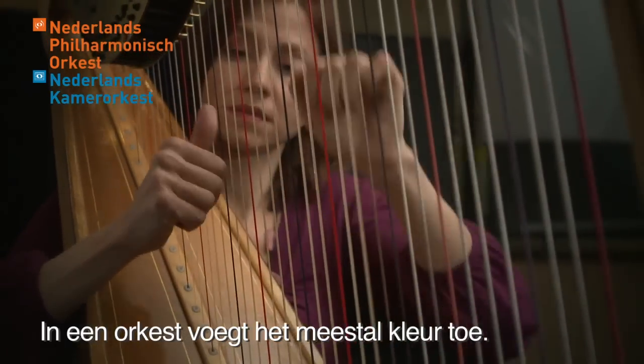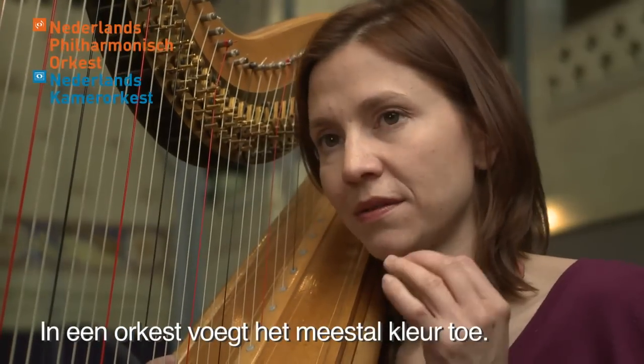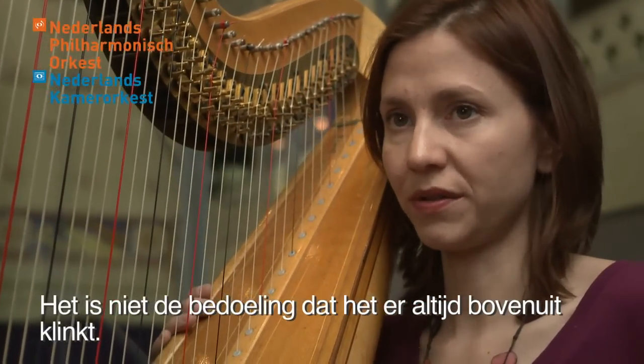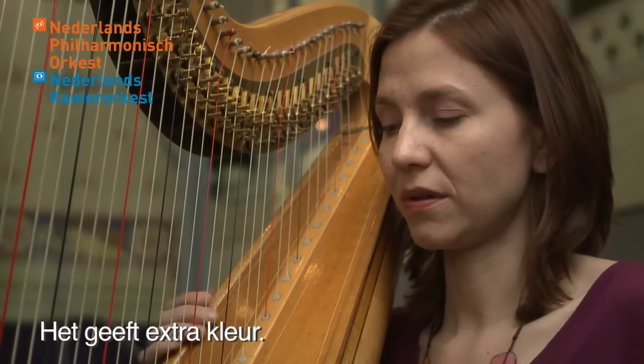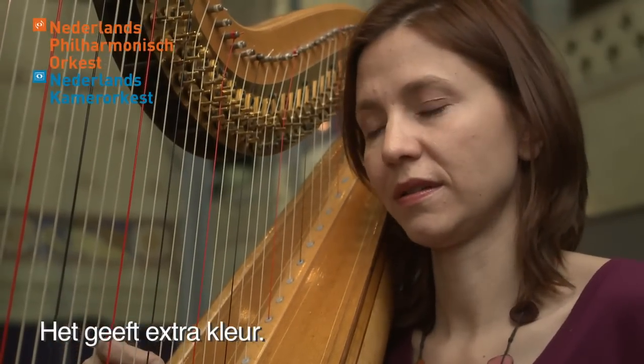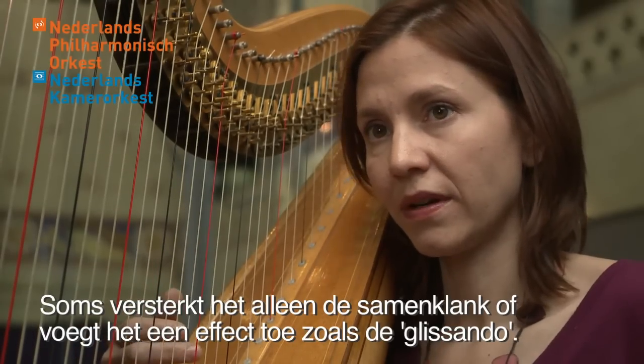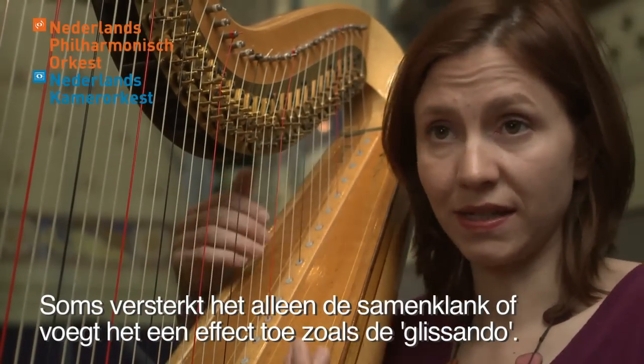In an orchestra, most of the time the harp gives a color. It's not meant to be heard all the time, but it's really colorful — and sometimes it sustains the harmony, or sometimes it's an effect like a glissando.